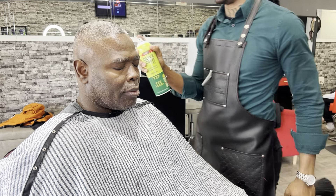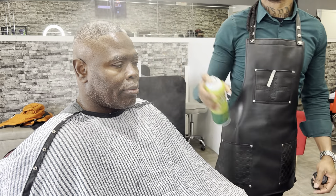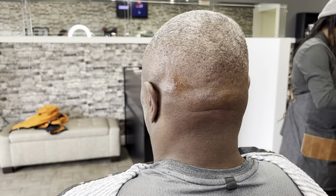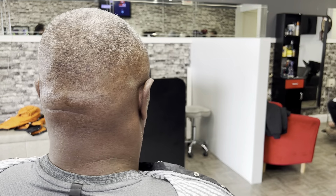After finishing this haircut, I apply a light spray of Sea Breeze to the client's skin. This is a simple haircut but it's done well — let me know what you think in the comment section. I'm always open for advice. Thank you all for watching, and don't forget to like, share, and subscribe — hit that notification bell also.